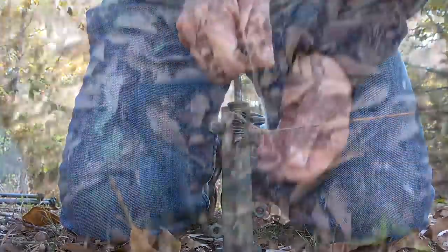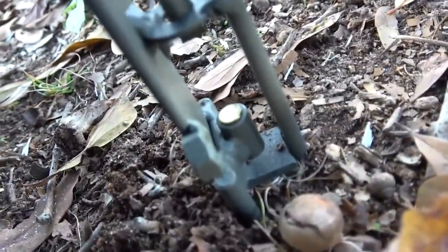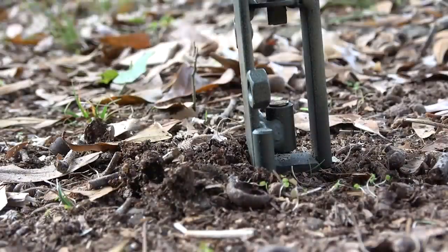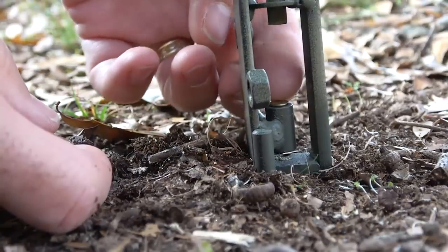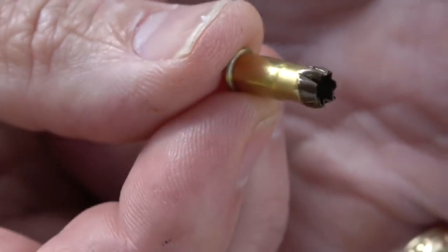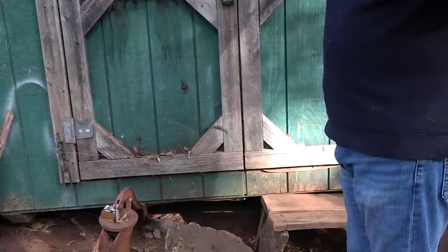Now pull up on your firing pin and set it on the shelf. With it in the cocked position, place your RAM-set blank right into the cup. We're going to take the blank out and show what the spent blank looks like. Here the Century Alarm Mine is attached to a door frame using three wood screws mounted to the frame.